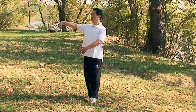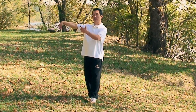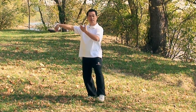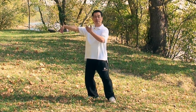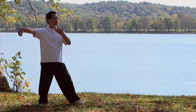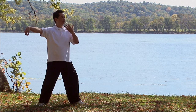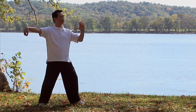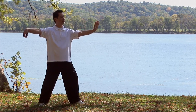Six: lift your right hand, eyes look towards the left. Pick up your left heel and toes. Step left heel and toes down, foot is flat. Shifting your weight from your right leg to the left. Rotating your left palm and push your left hand out. This is called single whip.